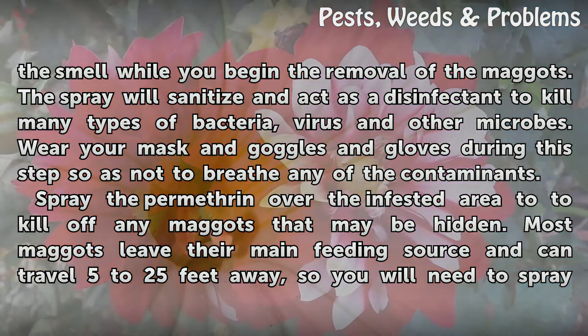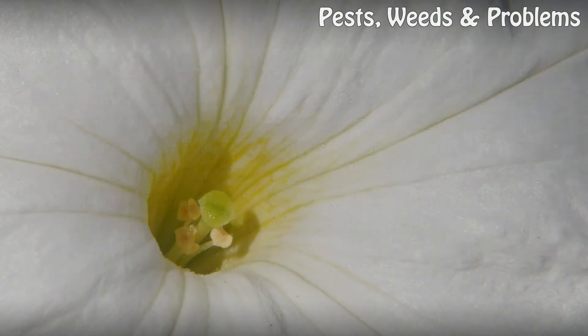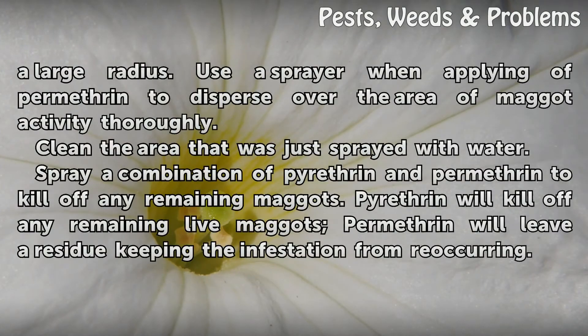Spray the Permethrin over the infested area to kill off any maggots that may be hidden. Most maggots leave their main feeding source and can travel 5 to 25 feet away, so you will need to spray a large radius. Use a sprayer when applying Permethrin to disperse it over the area of maggot activity thoroughly.